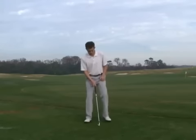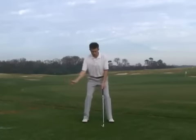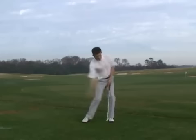It's this slowness of the arms and the club in the transition which gives the impression of the golf swing being slower. Don't get fooled, though. In simple terms, it's fast, slow, fast.